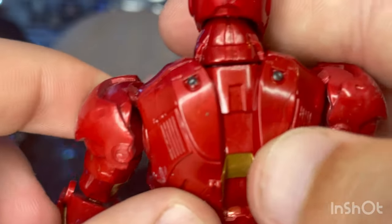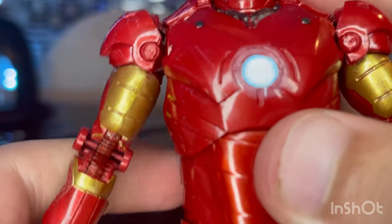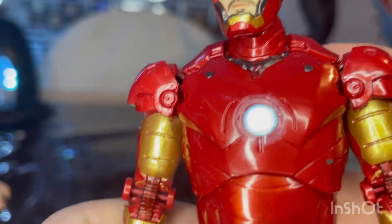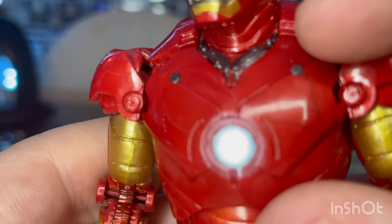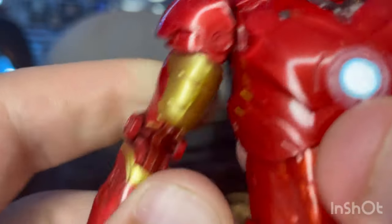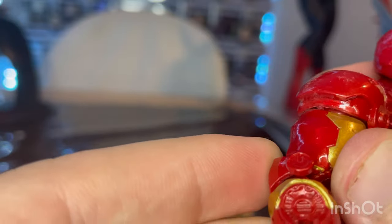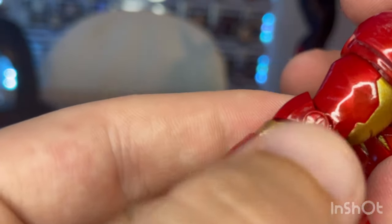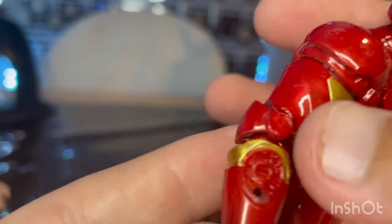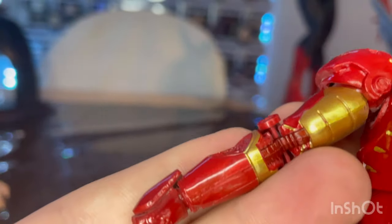Moving down toward the neck area, you get some gray detailing. On the back, you get some nice bolts on the traps. Here's the arc reactor — there's a little bit of white bleeding, which is just a defect on my figure; other people's figures are pretty perfect. I like the sculpt for this with gray bolts and little slots. Here are the shoulder pads — pretty soft plastic. They did something really cool; there are no joint pegs at all, and they kind of made this shoulder pad to be more uniform, which I really like.